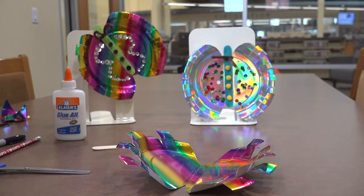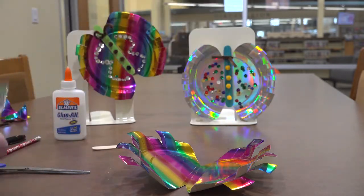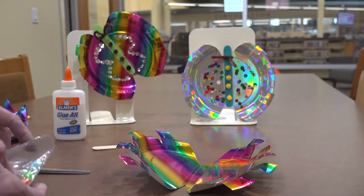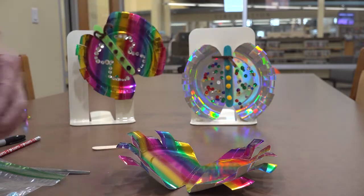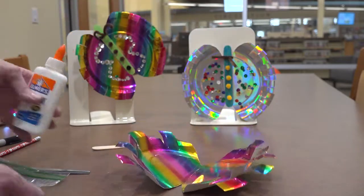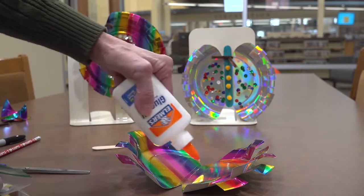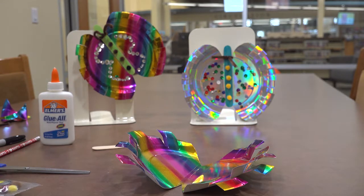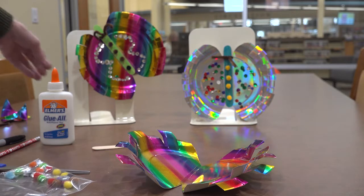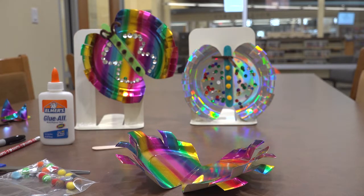With your kit of decorations, if you want to glue those on now to decorate your plate, you can do that in any way you want. I just added some dots of glue to my plate and added sequins to that. On this one I made a little design and carefully added my sequins. Any way you choose is perfect — it's your butterfly. You're creative, you can do that any way you'd like.